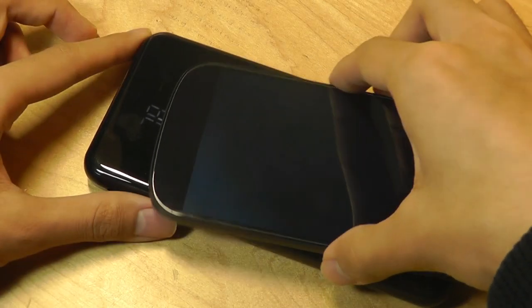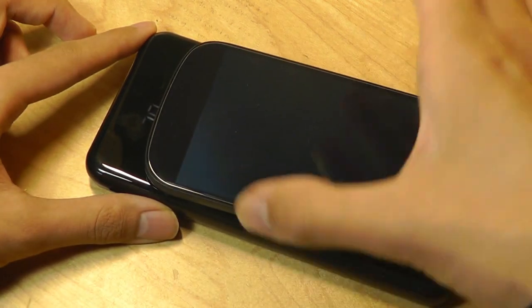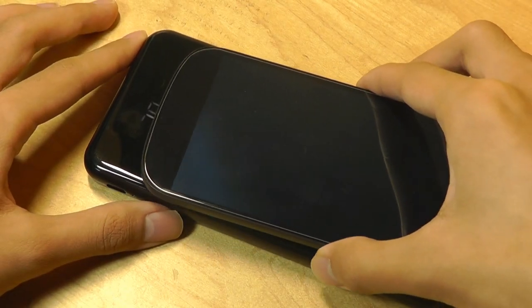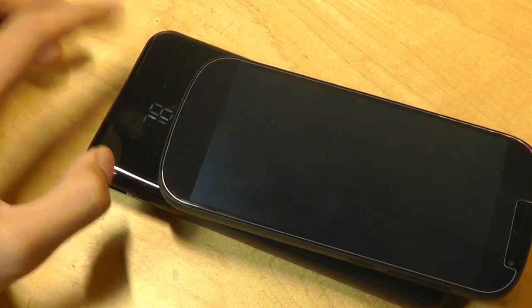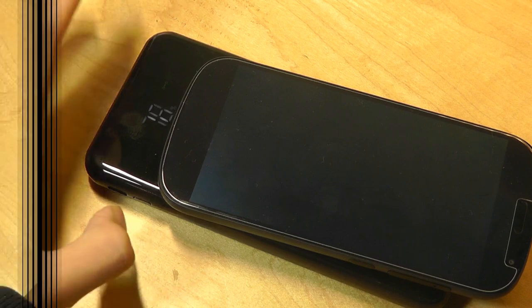Because of the slick surface, the device does tend to move around a little more freely than on the last generation model. The contact point seems to be fairly wide in terms of its shape, so you can move it around slightly and it still keeps charging, but because it's glossy, it can slide off a bit more easily than I'd like.